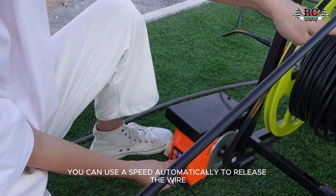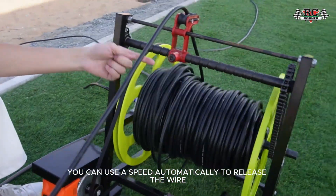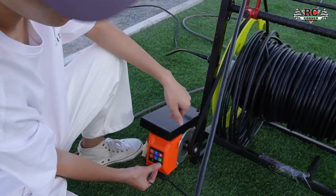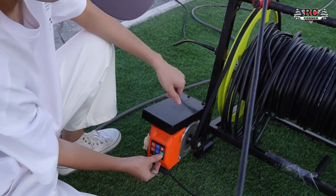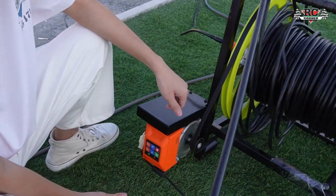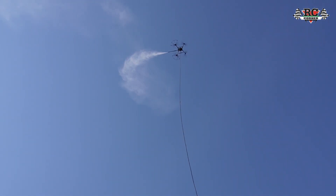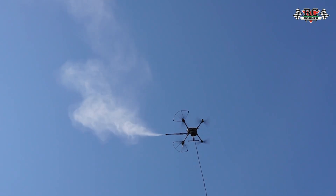From here you can increase the speed. It automatically releases the wire. To release the water, we have to prime it without pressure first.